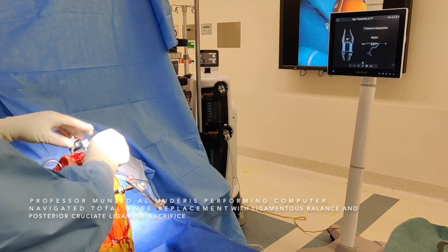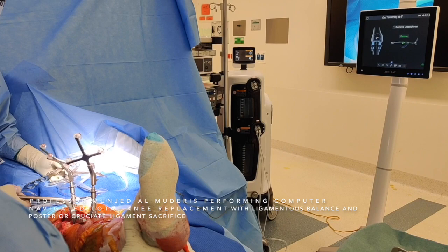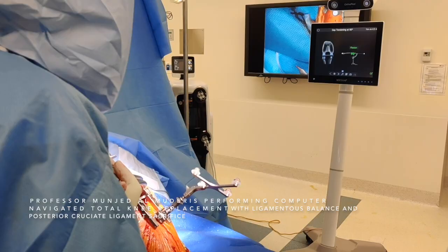The knee is held from the heel, and we gently balance by stretching the laminate spreader gradually until we get the amount of tension required. This is a feel procedure. I'm happy with that. Then we do the same balancing in 90 degrees of flexion.